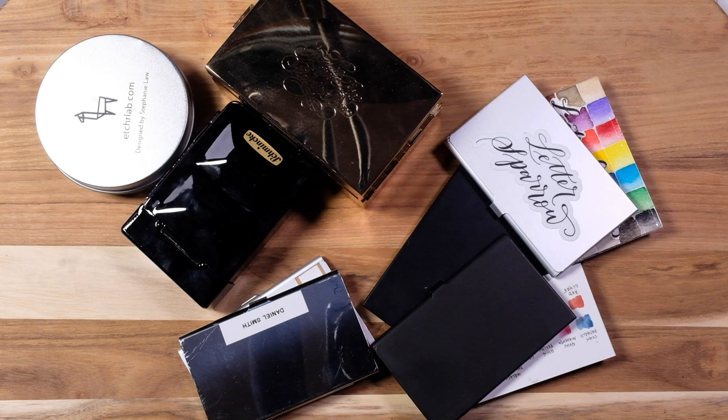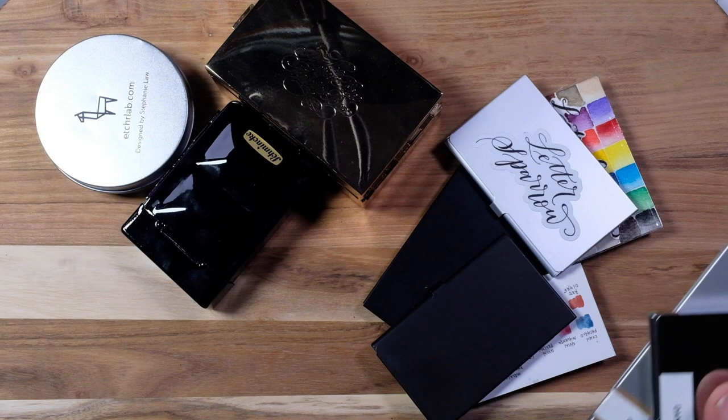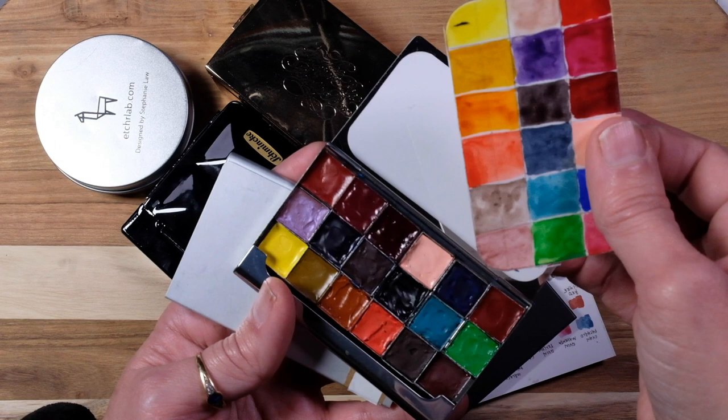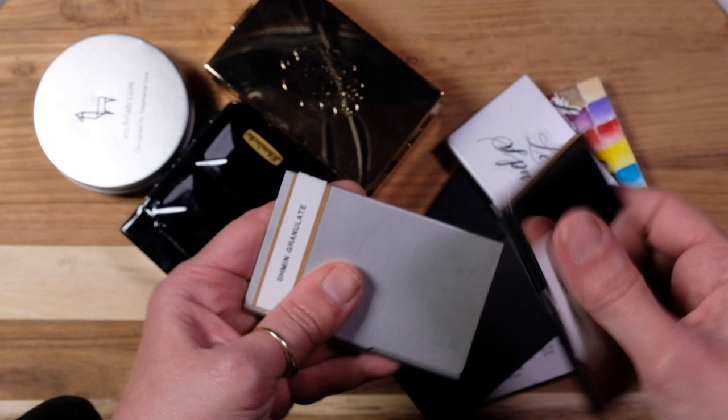Here we have all the teeny tiny travel palettes. These two little ones go in my little pop-in-my-purse take-with-me kit — just a little Daniel Smith, and these ones I created myself. They're not any name brand, just business card holders. And some super granulating, so those go in that kit.